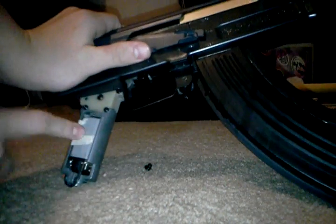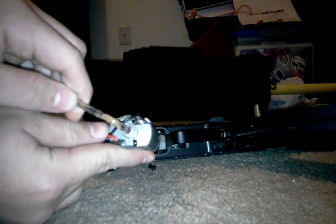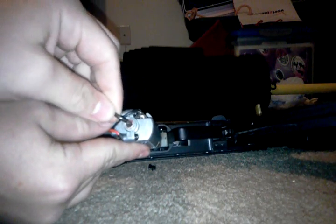You will see under here a hole. You want to get an Allen wrench that fits the hole — you'll make a clicking sound if it's the right size.